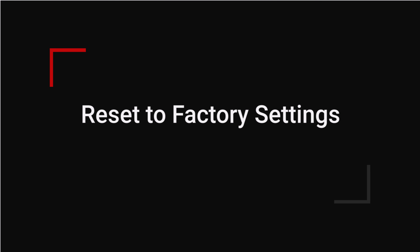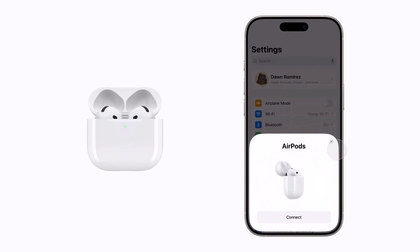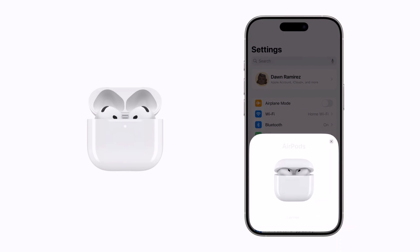Now you're ready to reset them to factory settings. Make sure the AirPods are in the case with the lid open. Double-tap the front of the case. A chime might play and the status light will flash white. Double-tap again and the light will continue flashing white. Double-tap a third time. The light will flash amber, then white. And that's it, your AirPods 4 are now reset and ready to use.